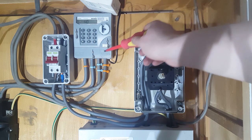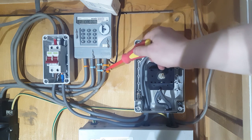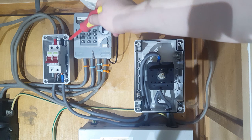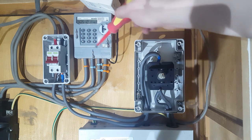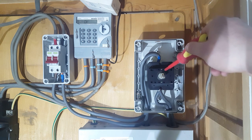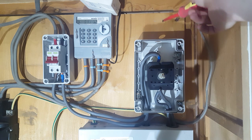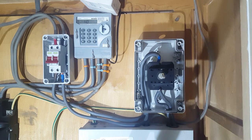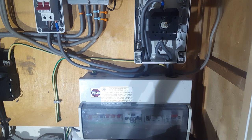So a closer look here — here's the meter. Everything before the meter belongs to the grid, everything after the meter belongs to me. Coming into the main isolator switch here — that's to isolate my supply from the grid. Then we've got the changeover switch right here, with position one to the left, position two to the right. The secondary source will come into the right-hand side, and at the bottom we've got it coming down to the fuse box. So it's actually really straightforward.